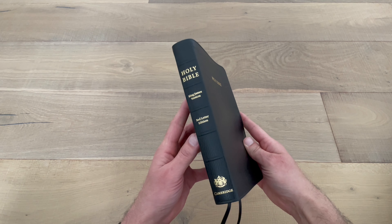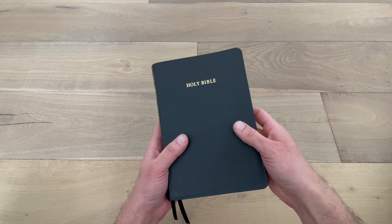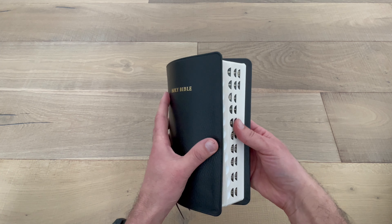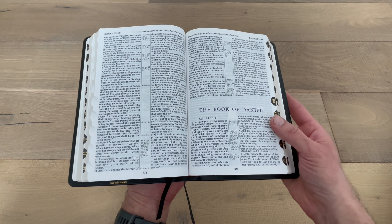This is the King James Version Bible, Cambridge Edition. This Bible is the thumb index version for easy access. It is made of genuine calf split leather.